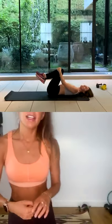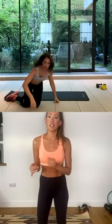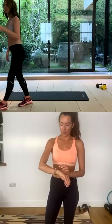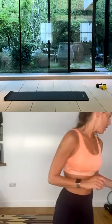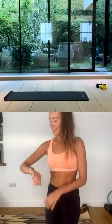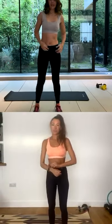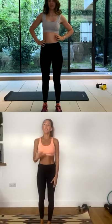Roll all the way down. Give the knees a quick hug. Rock from side to side to release that lower back. And then there's a break to have a drink, and we're going to do these three exercises all over again.